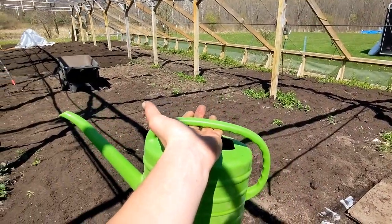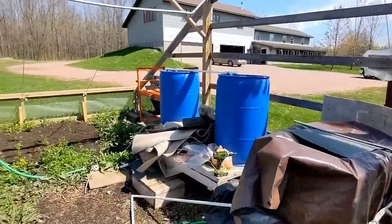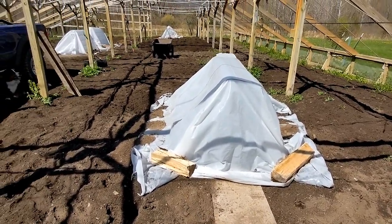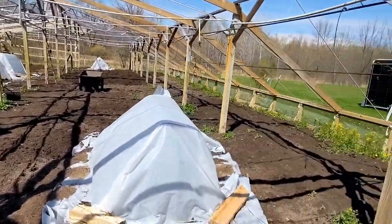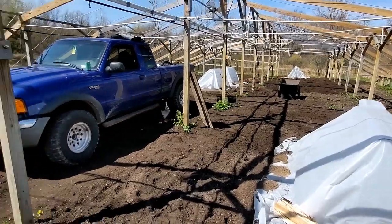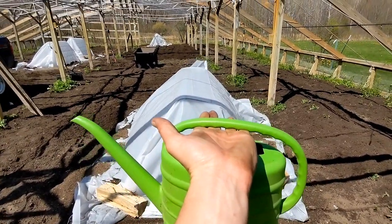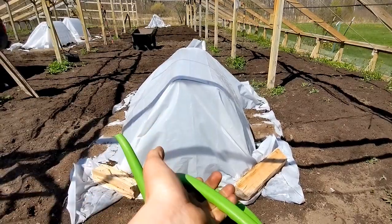I have some mycorrhizae with bio root — one teaspoon of mycorrhizae and half a teaspoon of bio root. It's been three days since I last watered, so you can really get the point that I don't water that often when the seedlings are small. It's been sunny and they look fine — they don't need water. But day three, I think we'll give them some. I did one teaspoon of mycorrhizae and half teaspoon of bio root for one gallon of water, and each plant's gonna get about a quart of water.